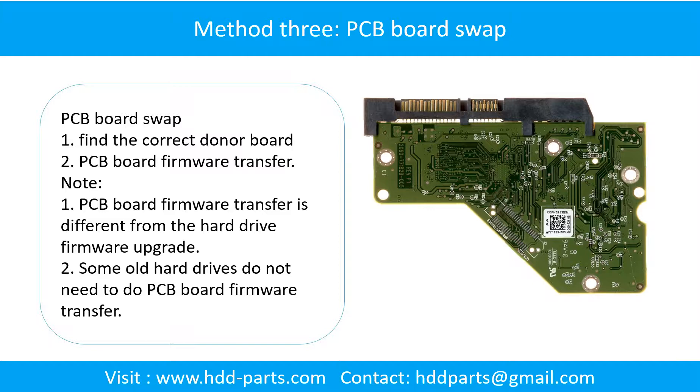Method 3: PCB board swap. PCB board swapping includes two steps: 1. Find the correct donor PCB board. 2. PCB board firmware transfer.